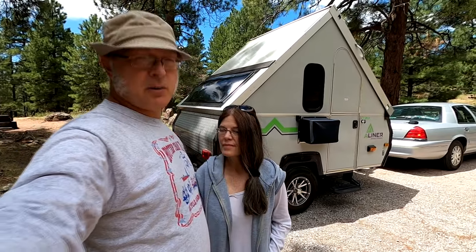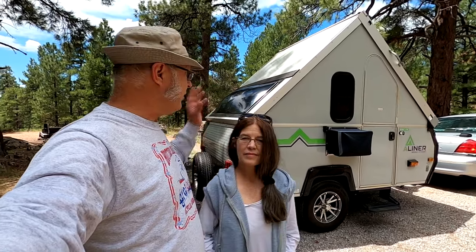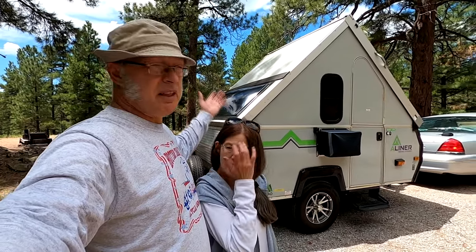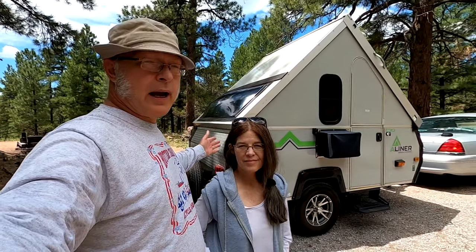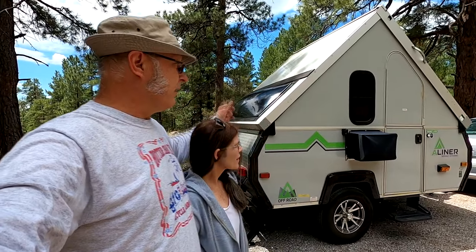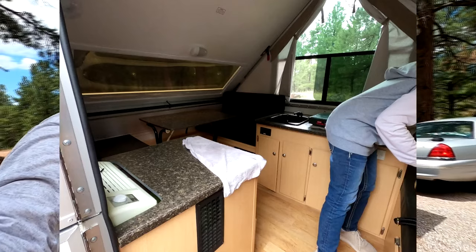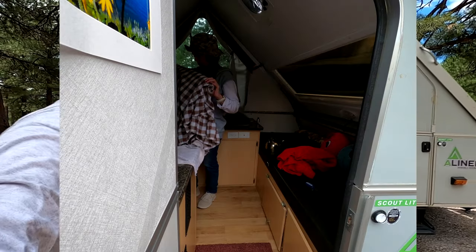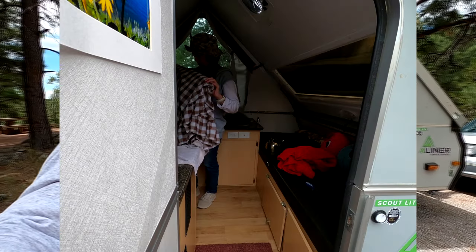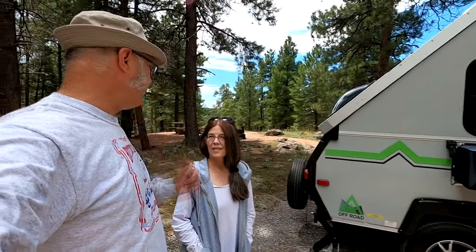Some key features we really like: it's aerodynamic, you can stand up in it, and it's pretty roomy for such a small box. It's seven foot wide by nine and a half feet long, which is a pretty good size. The room inside is amazing - we love the storage, and we don't even have the storage bins filled. We didn't bring our toilet since there's one at the campground.